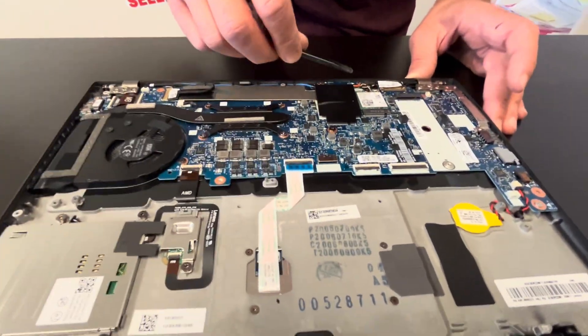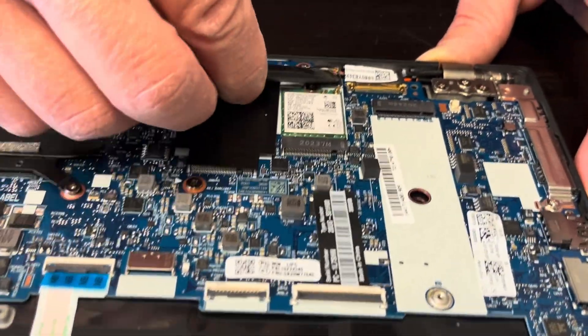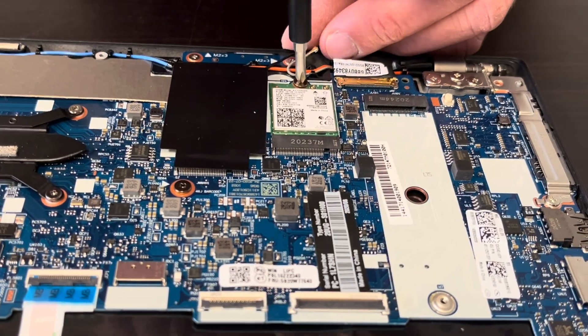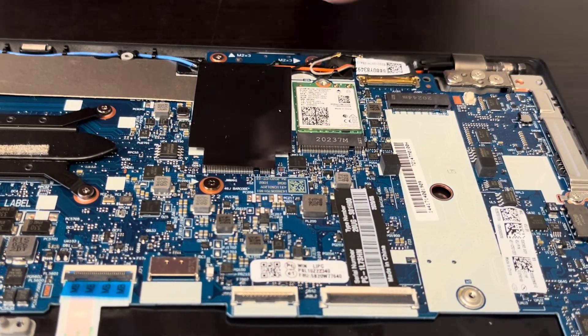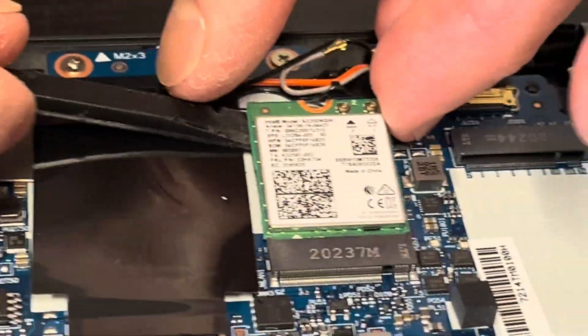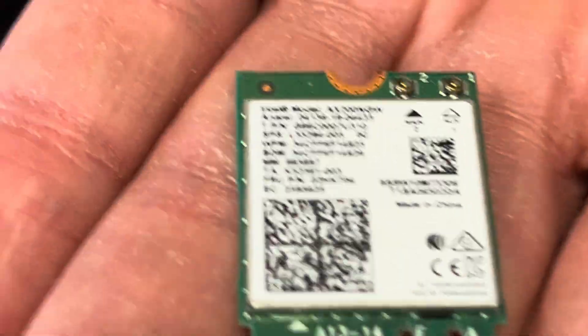Here we can see our Wi-Fi card. If the Wi-Fi doesn't work, you can replace this card. Gently disconnect the antenna and that's how we take it out. Here we have the model and part number.